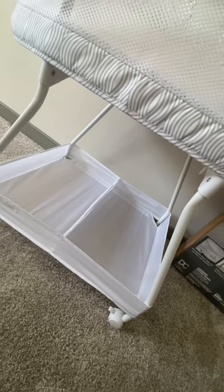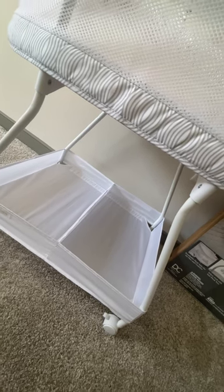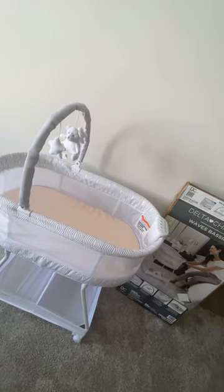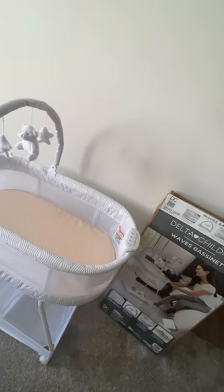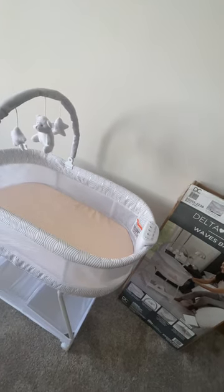Basically, what I wanted you guys to know is that this bassinet is an exceptional product. They kept the price super affordable, which I really appreciate. It's convenient for baby and for the parents. The breathable mesh sides, and honestly, it's just so cute.